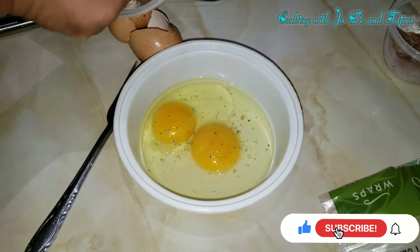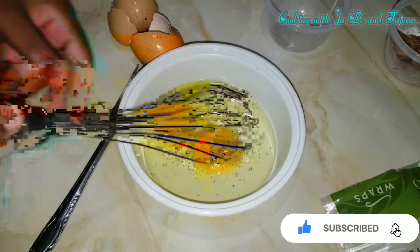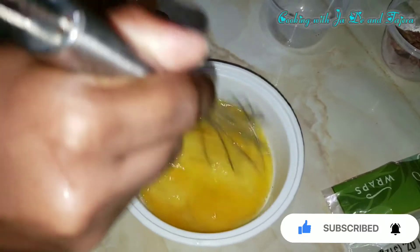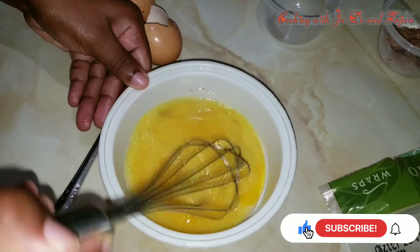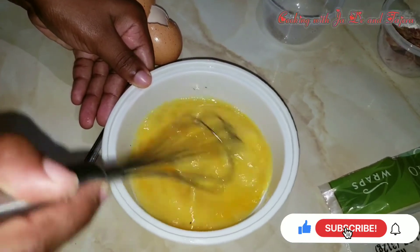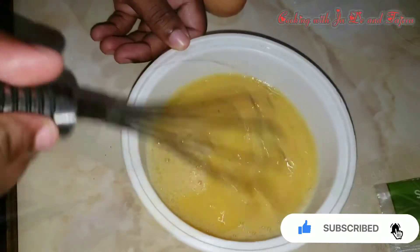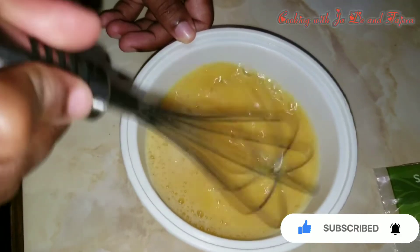You can just sprinkle a little, and then we'll whisk. So you're going to whisk everything in until it's fluffy. Look at how fluffy our eggs are getting — you can just whisk this for about a minute.